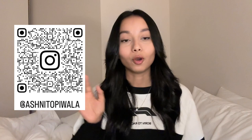Before we get into the unboxing, please do follow me on my Instagram, comment down below any other video suggestions that you have or anything you'd like to see, like this video and subscribe to my channel.